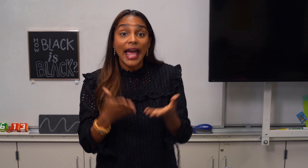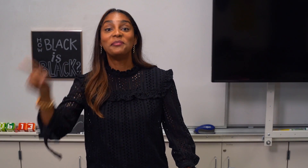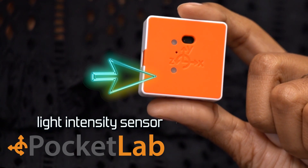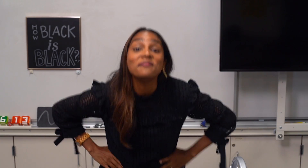Have you ever wondered just how black is black? What I meant was just how much light is really being absorbed when you see the color black. And since we can test it out using the light intensity sensor on this Pocket Lab, we truly have a testable question — which means we got ourselves an experiment.